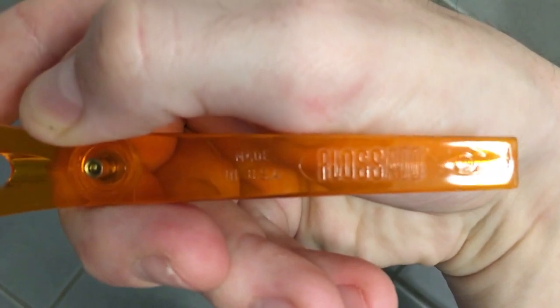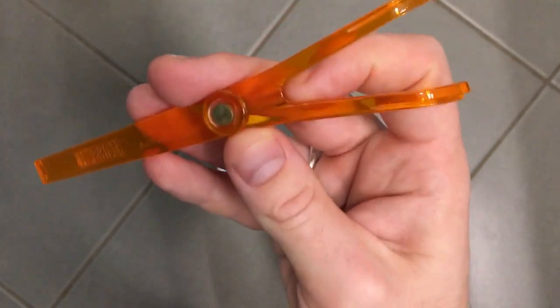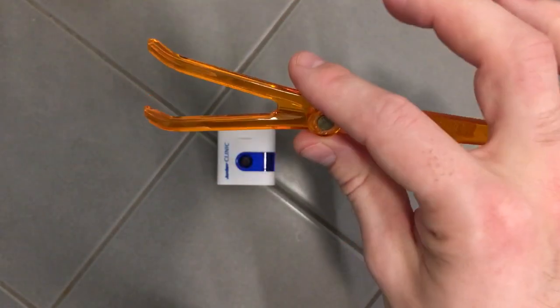It is the FlossAid device. You're probably more familiar with this one over in the States than we are here in Norway, because you can't find these types of devices here anymore.